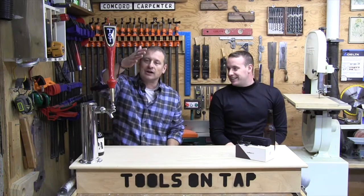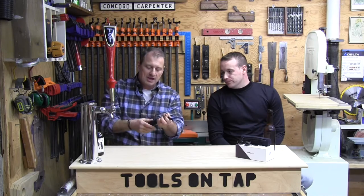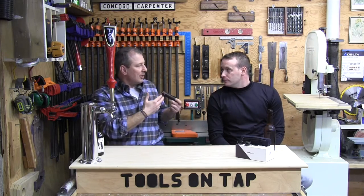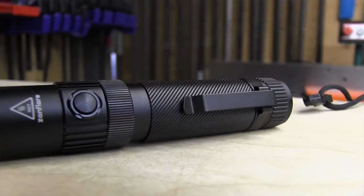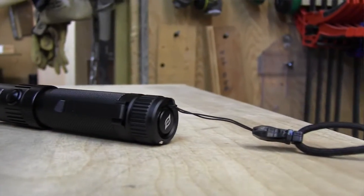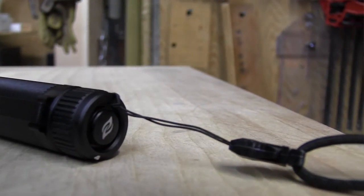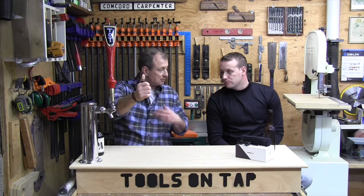It's got an adjustable lanyard with a clip, and a belt clip. This little guy has all the features of the big expensive lights — black anodized aircraft aluminum, really nice. On the back there's a thumb button for on/off, and it remembers your last setting out of its seven modes.